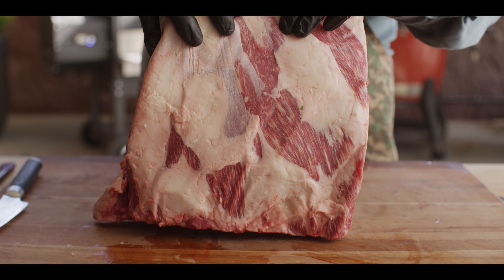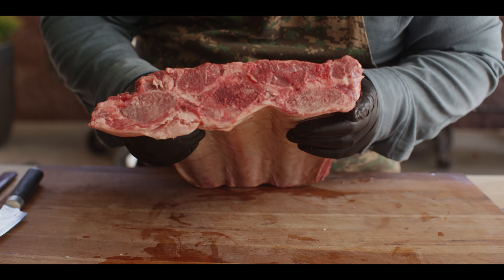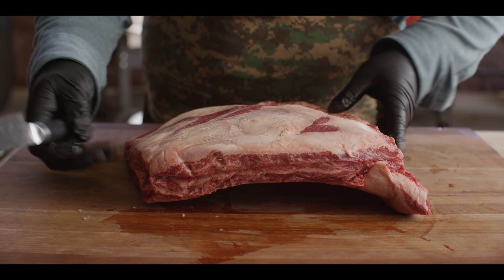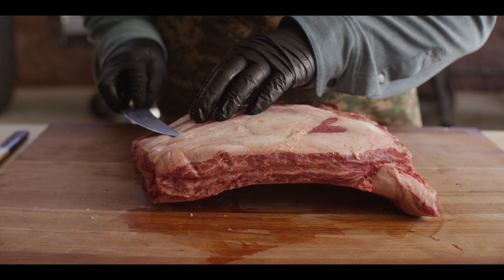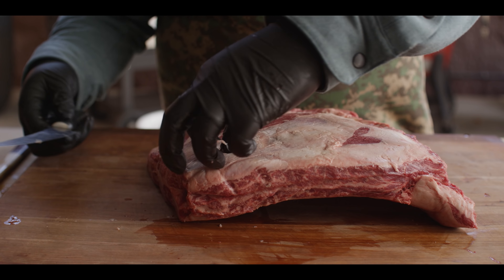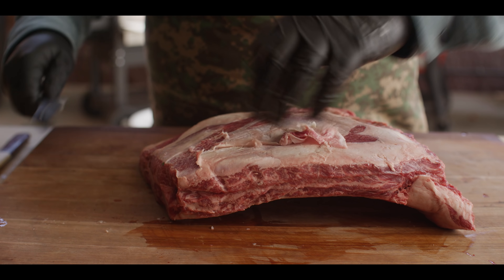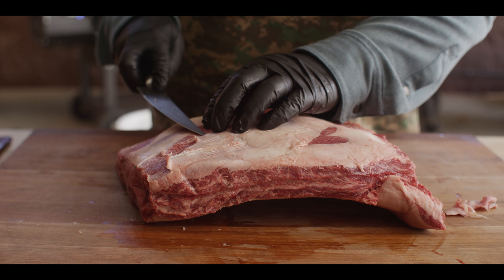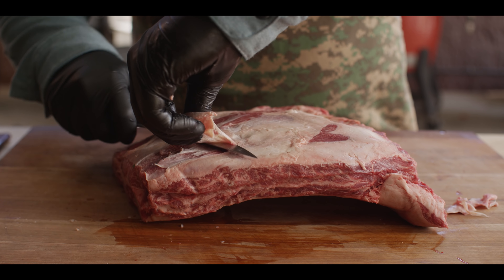Here we have our short ribs. These are from Creekstone Farms — they are prime short ribs, about as good as it gets for black Angus. Shout out to Creekstone for sending these over. They've done a great job for the most part of trimming this up. I'm just gonna see a little bit of silver skin on the surface here — we're gonna take that off. If it's hiding underneath fat, I'm not so concerned about it. When we think about how we're going to prepare this later as pastrami, we're gonna be slicing it anyway, so these little bits of silver skin become really small once they're cut into slices. But if we have it exposed, we might as well take it off.